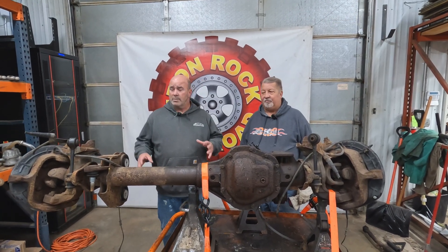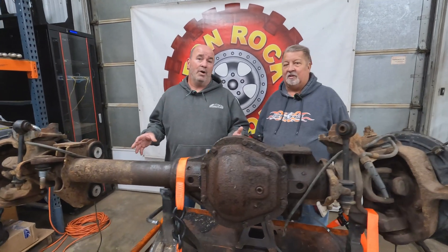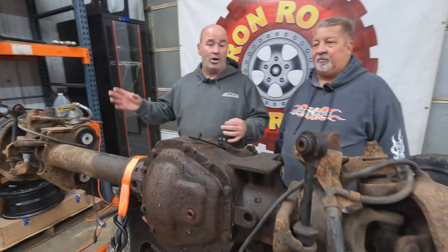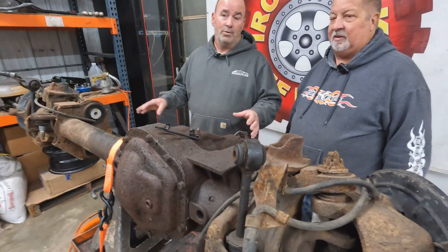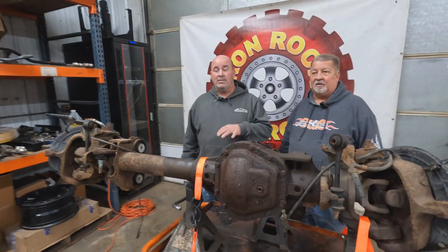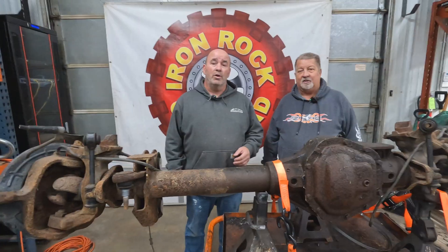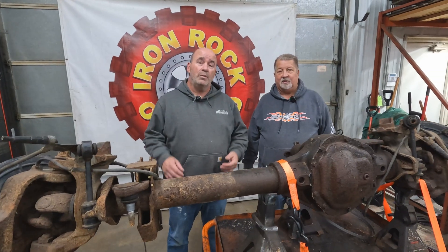We're going to go about some of the basics on this. You look at one of these 05 and up Dana 60s, they're kind of a daunting project — you've got to cut all this stuff off, got to get all this stuff out of the way. It gets really overwhelming. Jeff's done it a bunch of times and he's going to give us some pointers on where you start and what type of tools you want to use.